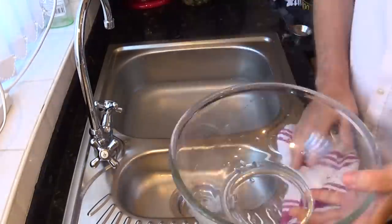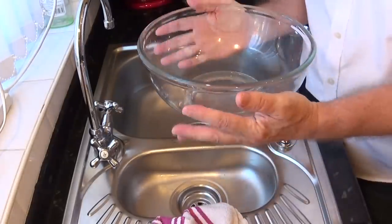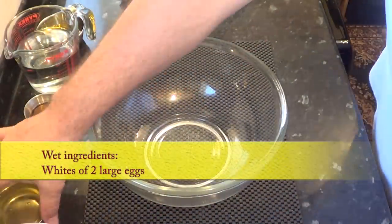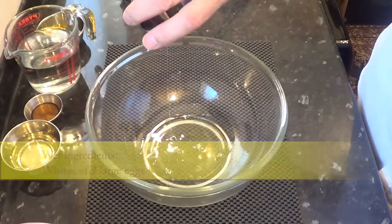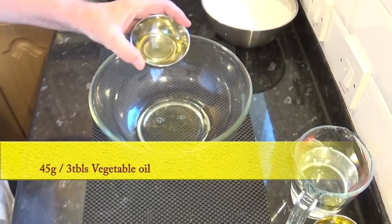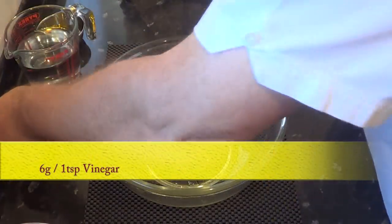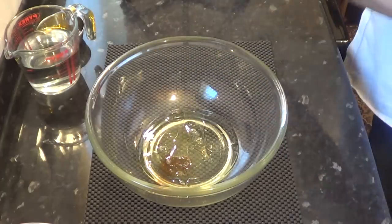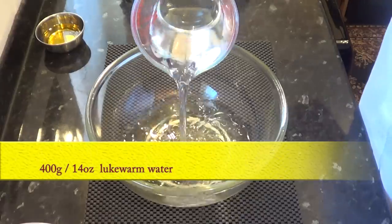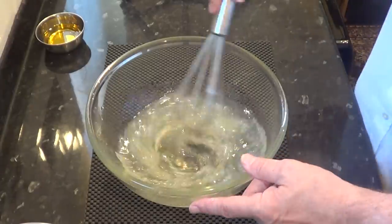I like to warm up the bowl in certain circumstances, and this recipe is no exception. All I do is fill it with hot water, then empty and dry it. Mix all of the wet ingredients together apart from the olive oil, and give it a good whisk until it develops a foam on the top. If you're wondering about the vinegar, it gives the bread a little lift in the oven and also acts as a preservative. Finally, add the lukewarm water and give it a whisk for about a minute.